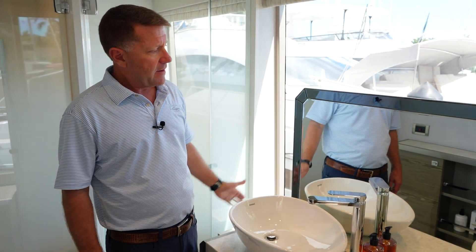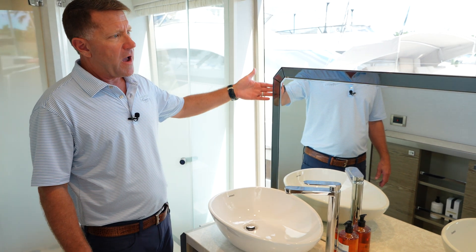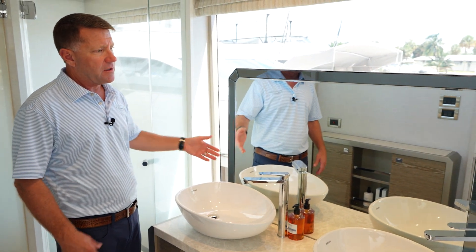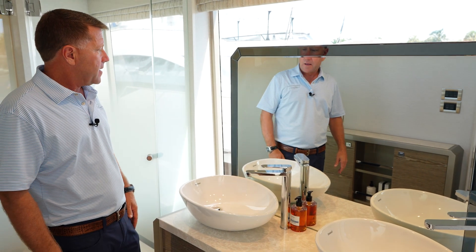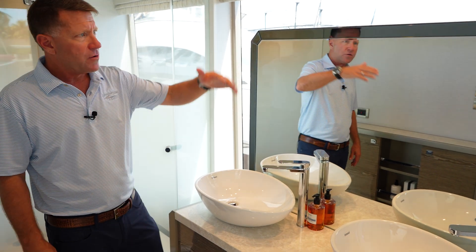What's nice is they actually made this an electric mirror. So when you're not using it, you can leave it in the down position. When you are using it, you can lift it up high, and when you're done, lower it down and utilize that window.